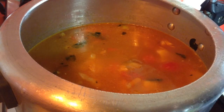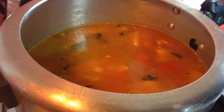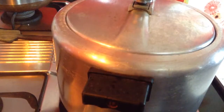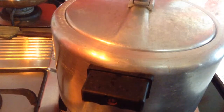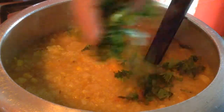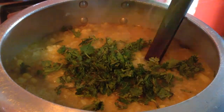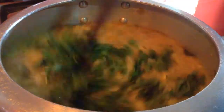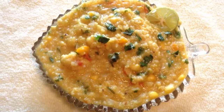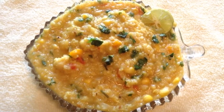Finally add salt to taste and mix it well. Let the cooker cool down and then open it. Now the khichdi is done. Garnish with freshly chopped coriander and it is ready to serve. Mix it well. If you have liked this video, give a thumbs up, share with your friends, and subscribe for more delicious recipes and delicacies on the plate.